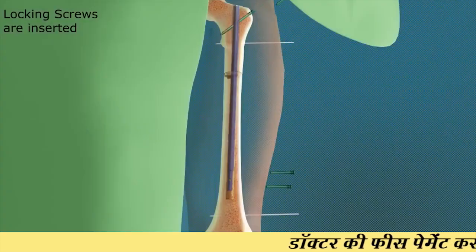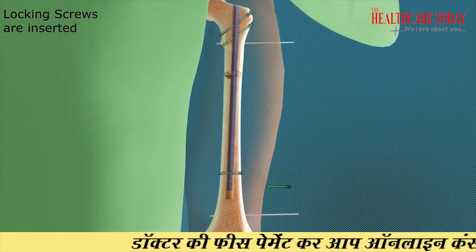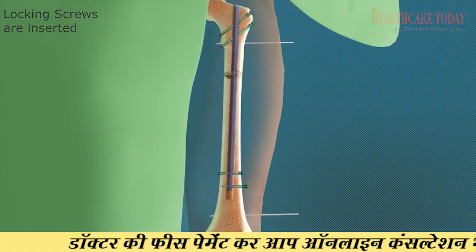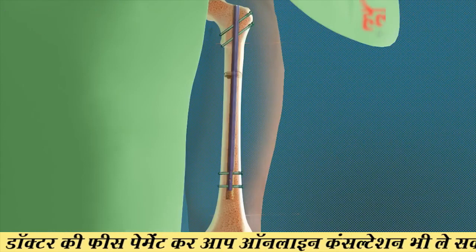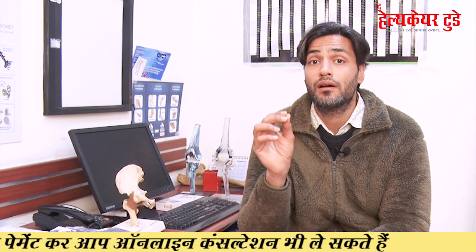The second method uses an expandable intramedullary nail. These nails are a very advanced method. The surgeon places an expandable intramedullary nail either in your thigh bone femur or your lower bone tibia, and these nails contain very rare earth magnets.